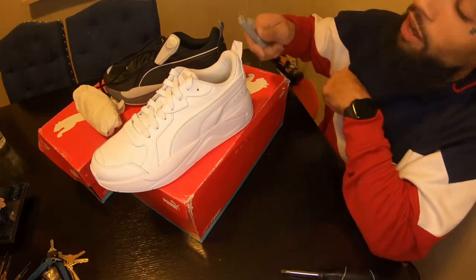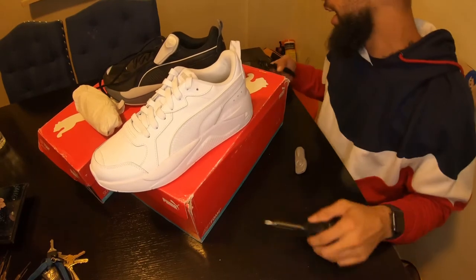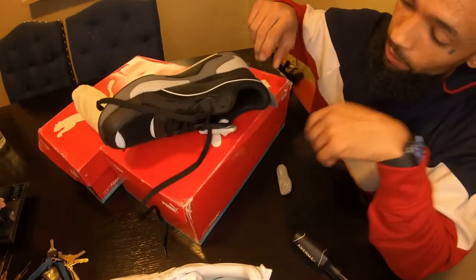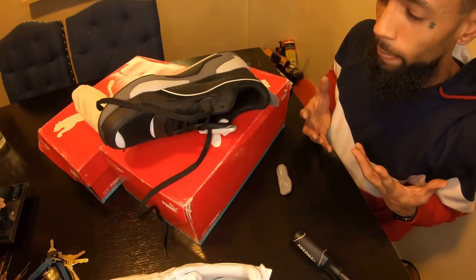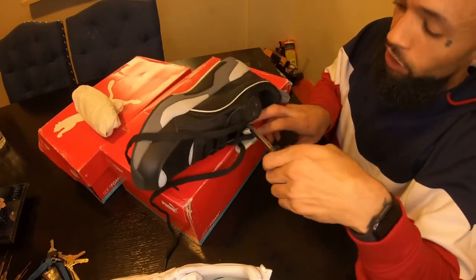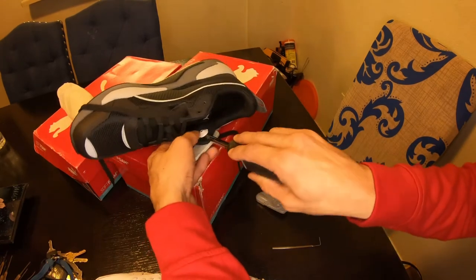I took this one off with a screwdriver and snap ring pliers, pretty much just used leverage and took it off. This pair is a little different because we're going to have to take them off from the inside — not from back here — so it's going to be a little bit tighter. Hopefully I can do it the same way. It's pretty much just leverage.